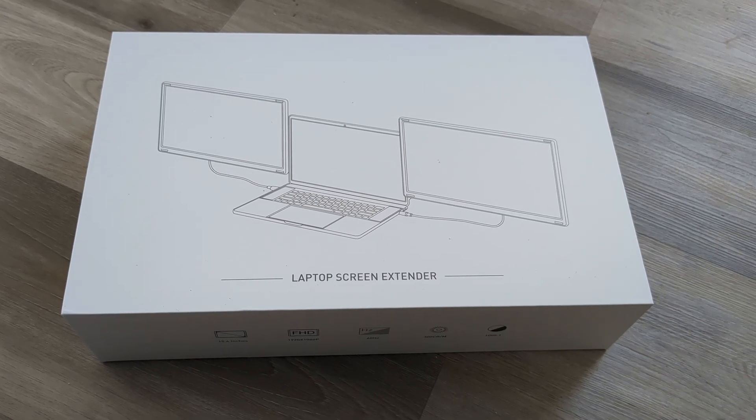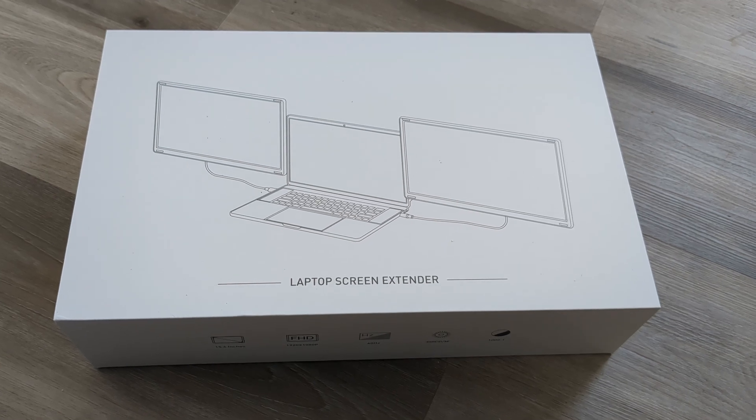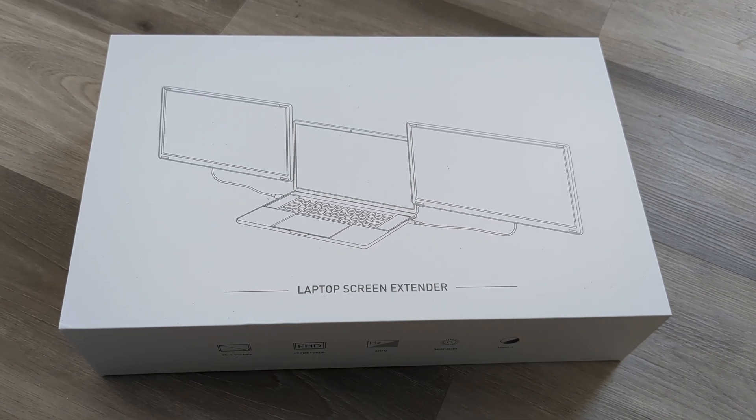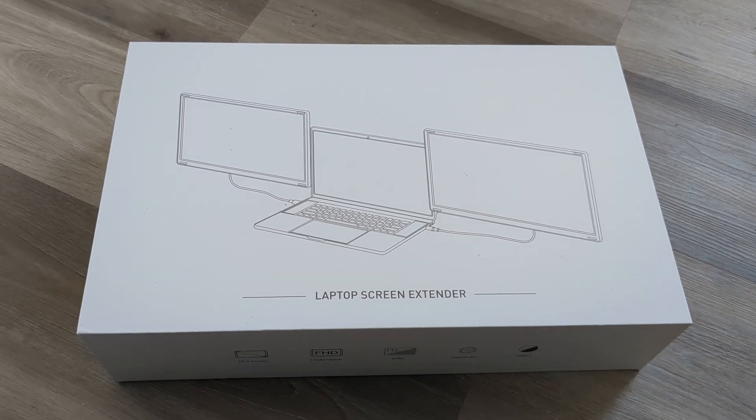Hi everyone. In this video I'm going to unbox my new Marsmith laptop screen extender. This has two 15.6 inch screens. This is the S6 model that connects to your laptop in order to give you three monitors.